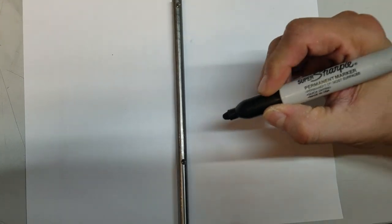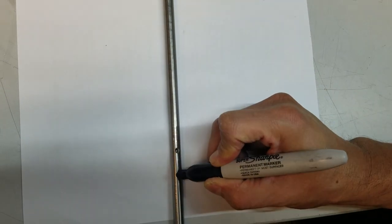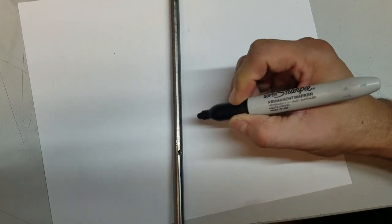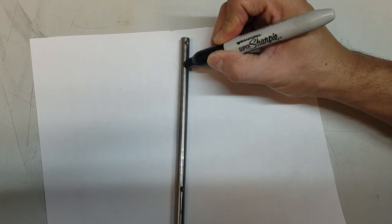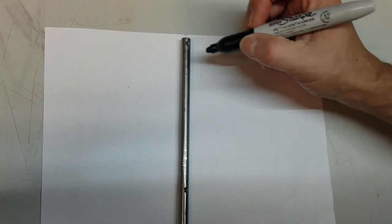Take a black sharpie and draw a long line across each dimple. This will help with realignment of the set screw.